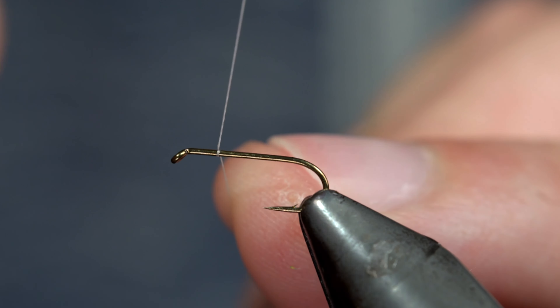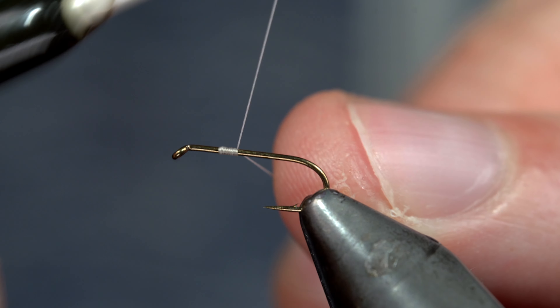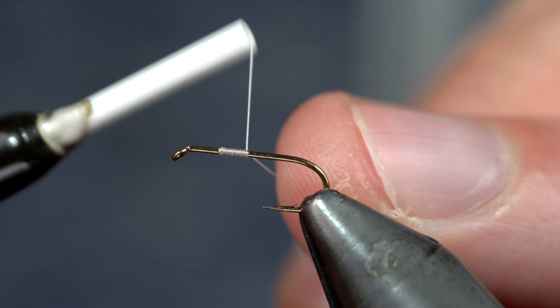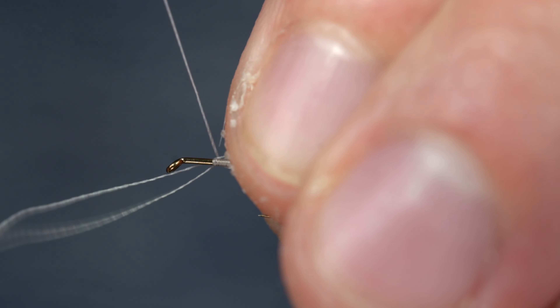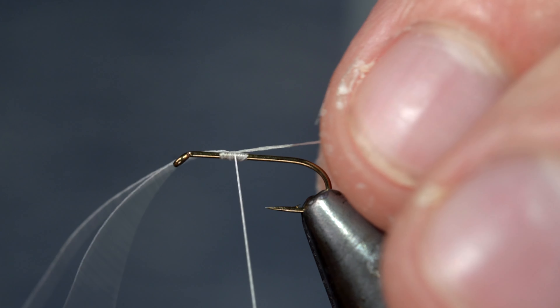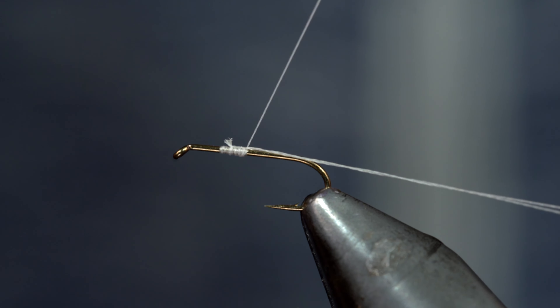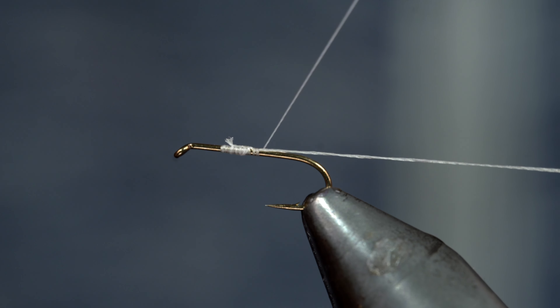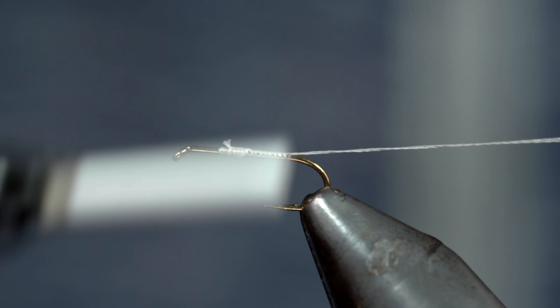This is one of the most realistic and simple dry flies that you can possibly tie. We'll start off with some white thread, snap the excess free, taking our tag end, folding it over on itself, and reattaching it to our hook shank. With this complete, we'll continue securing it tightly to the top side of our fly until we reach the bend of our hook.